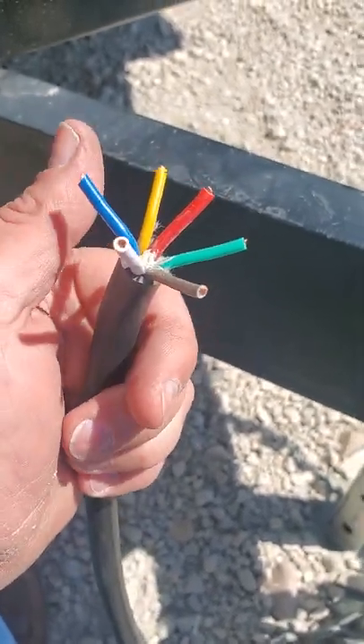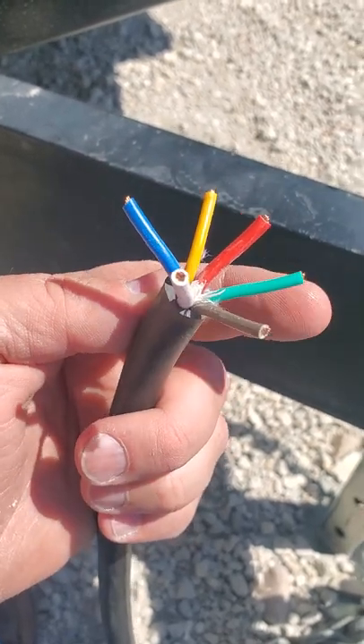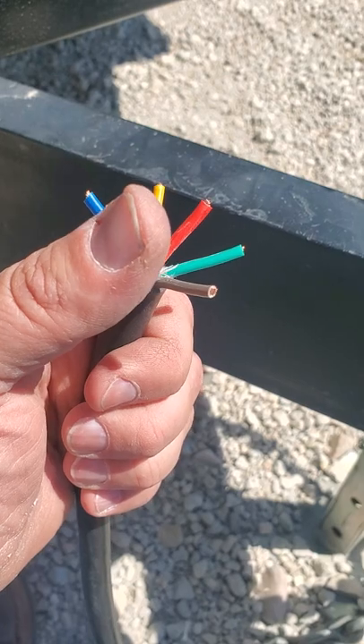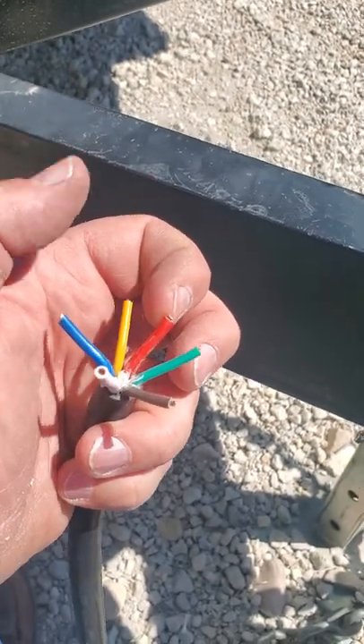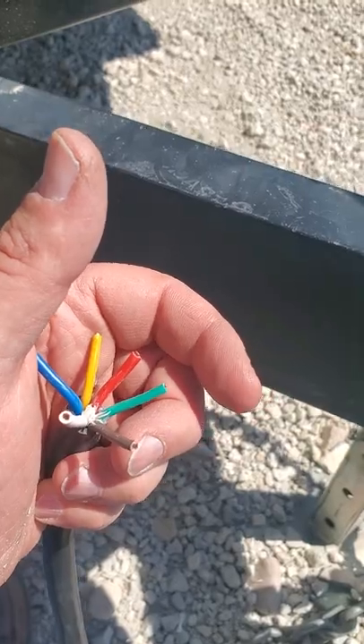Brakes — I don't know the colors offhand — but brakes, ground, power, right, left, and tail, if I'm not mistaken. I could be wrong on those.